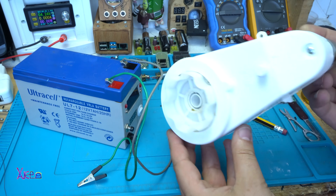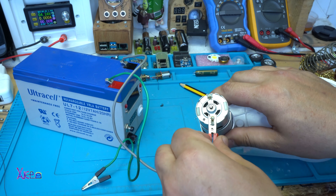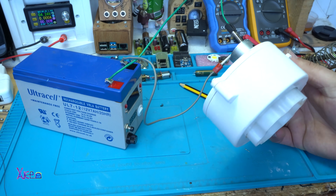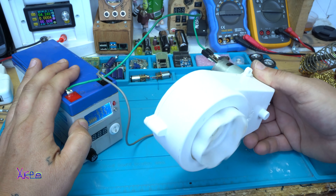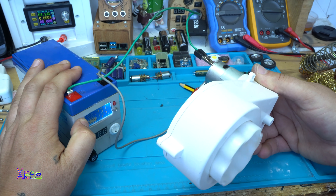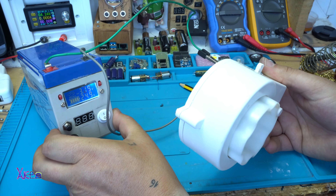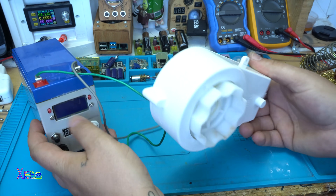Let's test this geared motor that is 12 volts. Just hook up the terminals at 10 volts. Power on, 10 volts. I'm dropping the voltage - right now it's on 3 volts and it's pulling around 2 amps. Back to 10 volts.